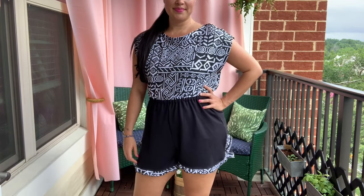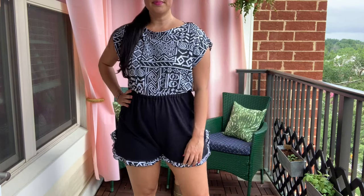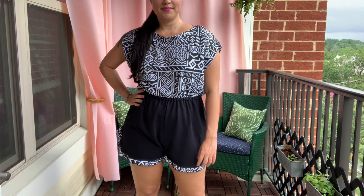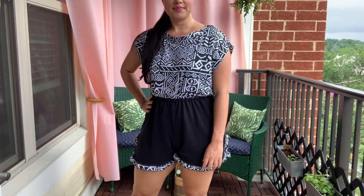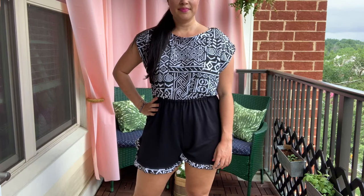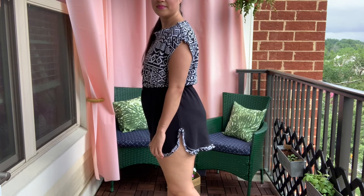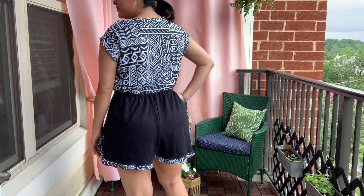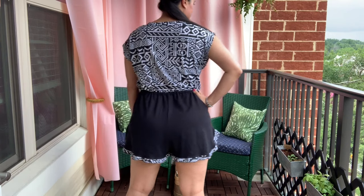I am excited to finally share with you guys one of my most fun, throw caution to the wind makes of 2020. How adorable did this little pajama romper turn out? Since I'm spending a lot of time in pajamas right now, I figured I might as well make it cute. Tell me I couldn't sleep in this, roll out of bed, get the mail, accept a package, maybe get some Postmates for lunch, and have a Zoom call all without changing and still look like I somewhat have my life together.